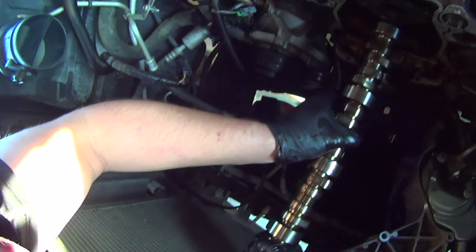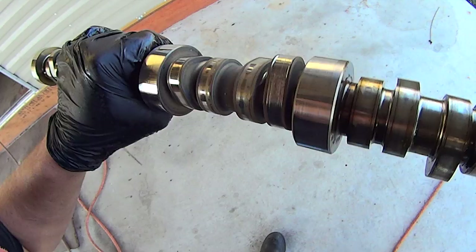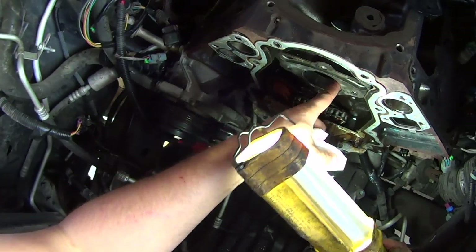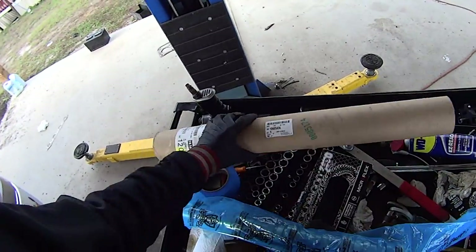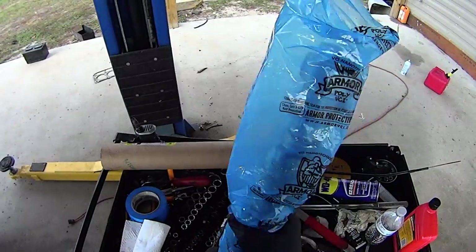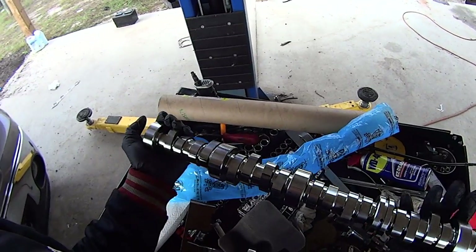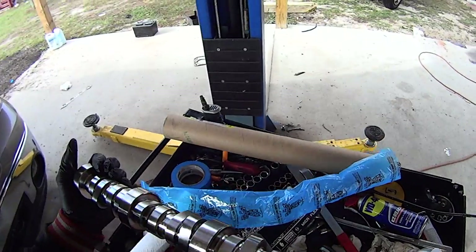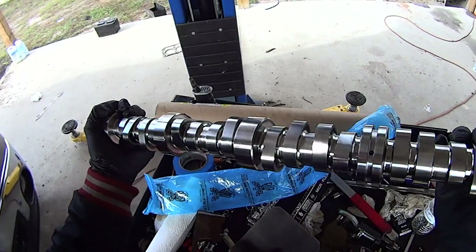At this point take the bolt out. We're out about an inch to spare between the block and the AC condenser — and there's the culprit. Cam bearings look good, very normal. Here's our GM direct camshaft.